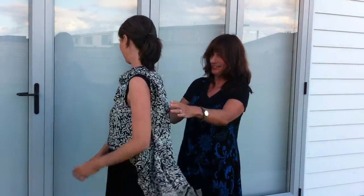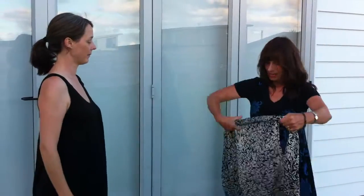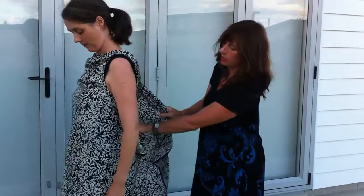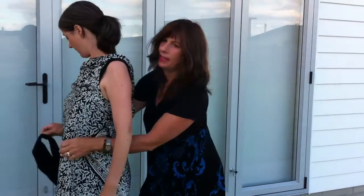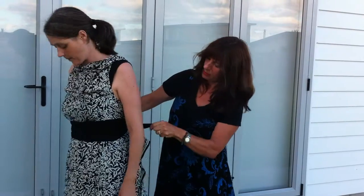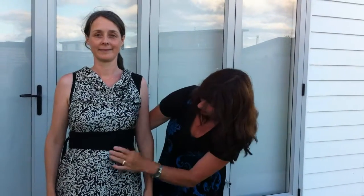The next thing is you can create a little 50s shift. Bring it across, bring up the belt, and tie it around the middle. Can you turn around, Kate, please? There you go — does that look good? There you go, well done.